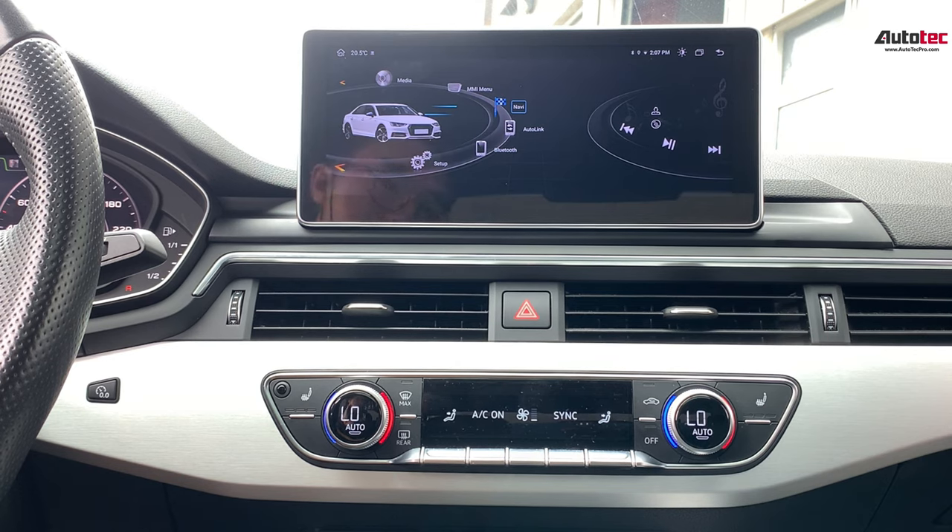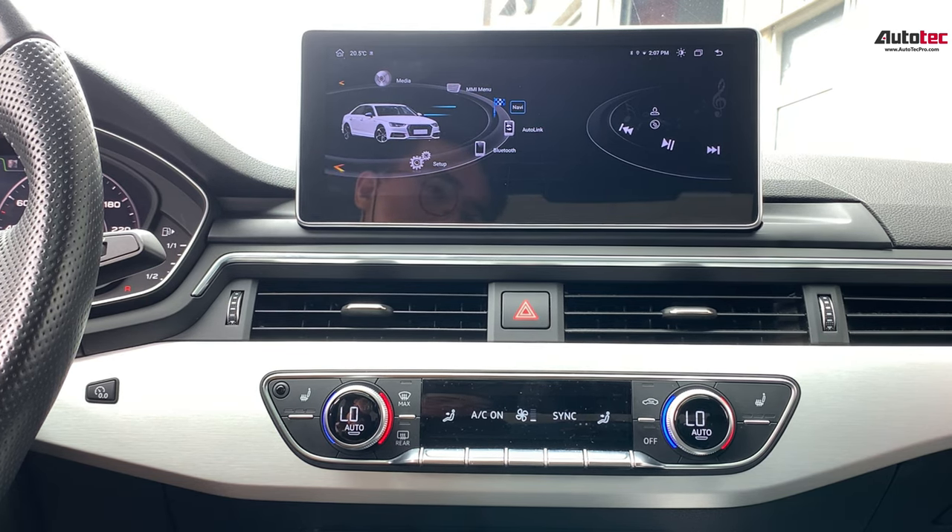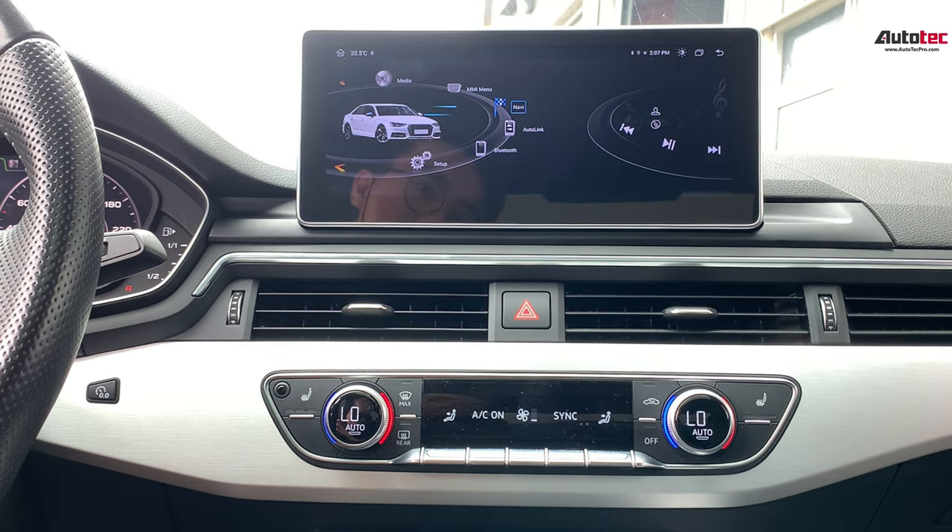Hi everybody, this is AutoTag Pro. Today we're installing a 2018 Audi A4. In this video, I'm going to show you the features that come with our newest 10.25-inch high definition screen and hardware specifications, and all the features that come with this system.